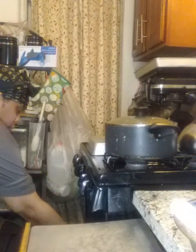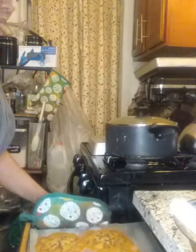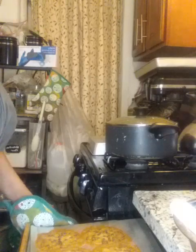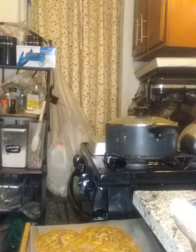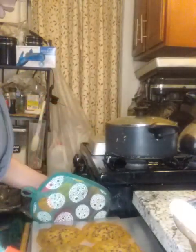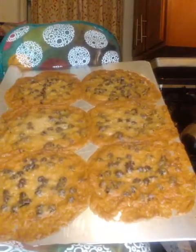I gotta add more flour. Look at this, y'all. Wow, I have to add more flour. These things — I knew it was too thin. That's why it's good to stick with what you know. I'm gonna try another batch. Look how these came out — look how flat they are.